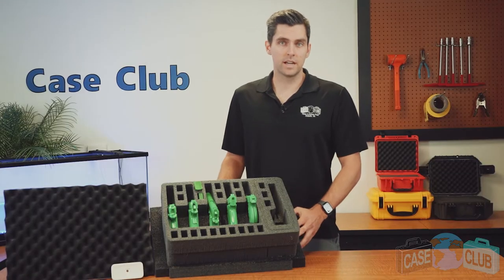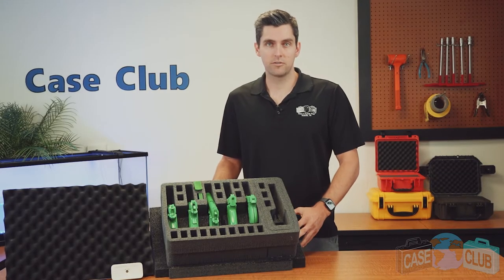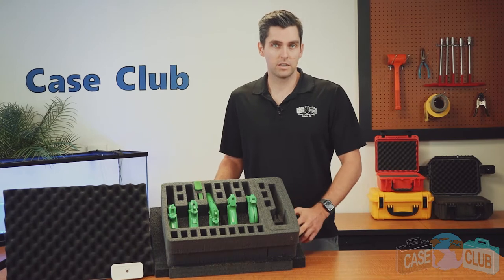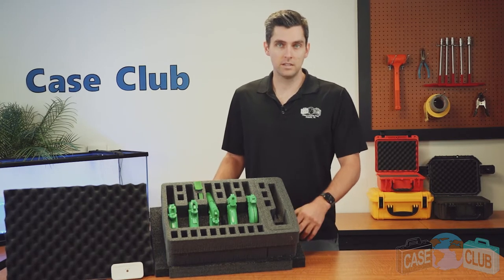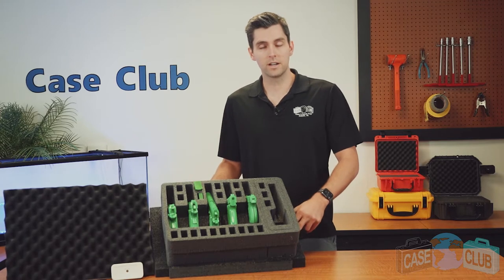Our six pistol foam only set includes everything needed to retrofit your empty Pelican 1520 into a six pistol case, perfect for the range. Simply insert the foam set into the case and customize for your guns.